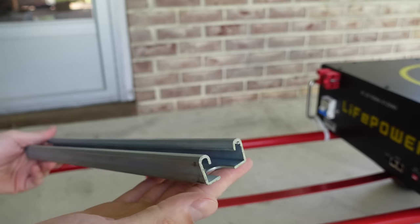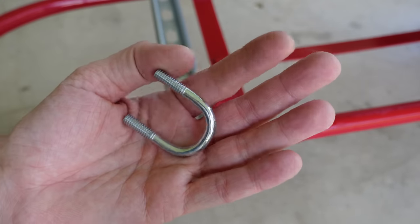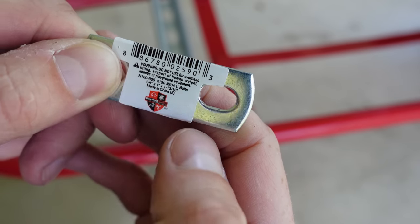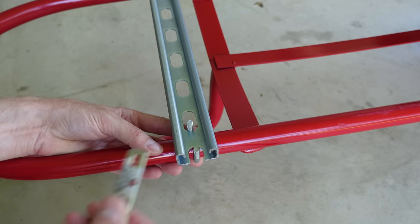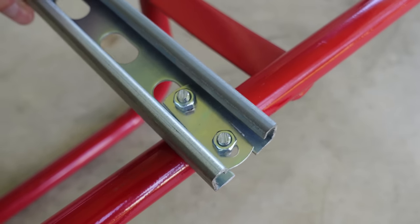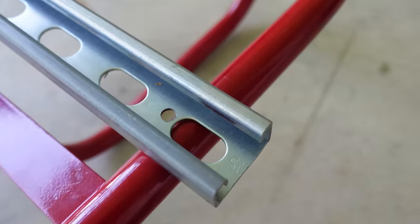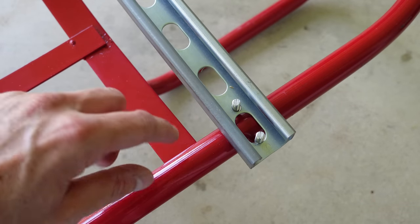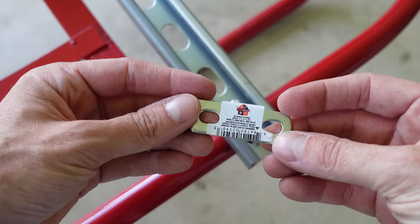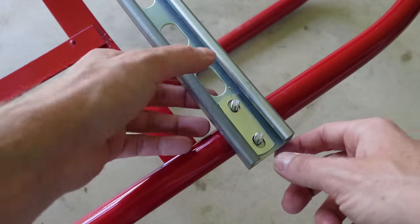You'll probably need a reciprocating saw or sawzall for this step — a hacksaw would take a long time with how thick this metal is. I picked up these U-bolts at Lowe's, part number N100-369. They were a hair too long so I cut off approximately a quarter inch with a hacksaw. On the opposing side the bar didn't line up with the post like the other side, so I drilled an extra hole. When the top piece clamps down it's wider and longer than the hole, clamping the entire perimeter of the metal piece.